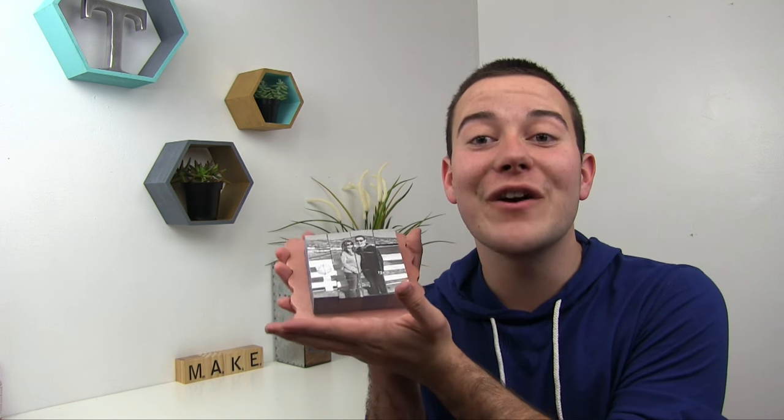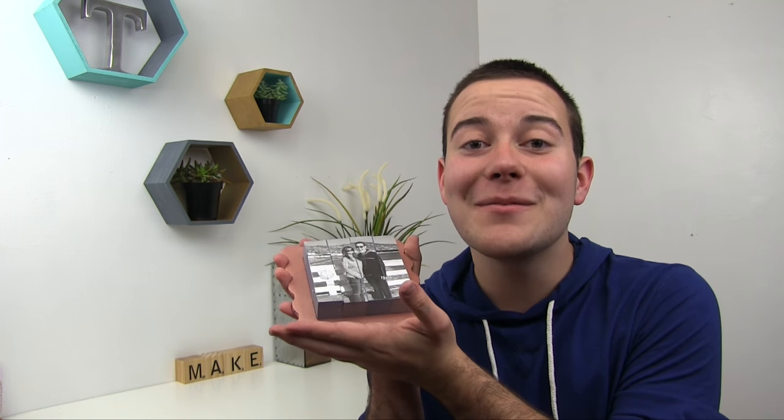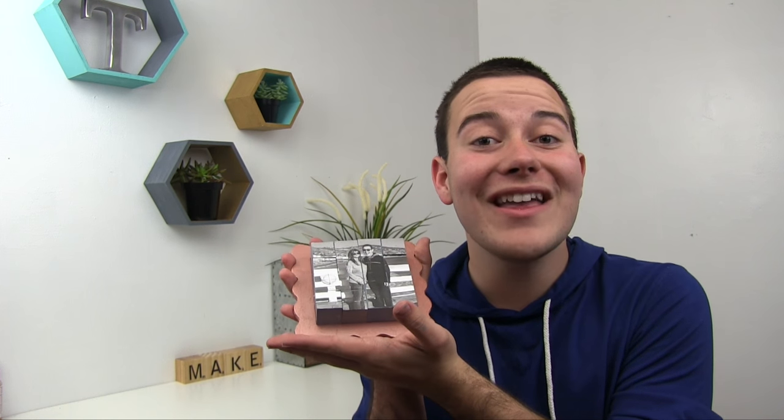Hey, what's going on guys, Tanner Bell here. In today's DIY video, we're going to create an awesome DIY Mother's Day gift — a really fun photo puzzle from an old picture frame and some photo cubes. You're going to love it, and let me share with you exactly how to make it.